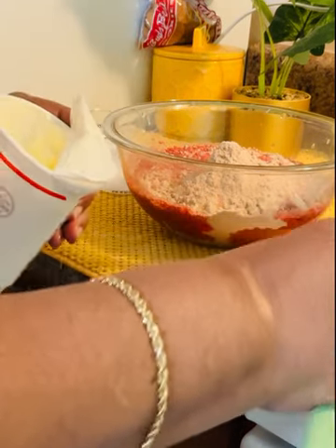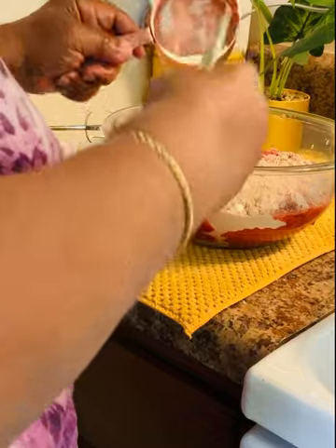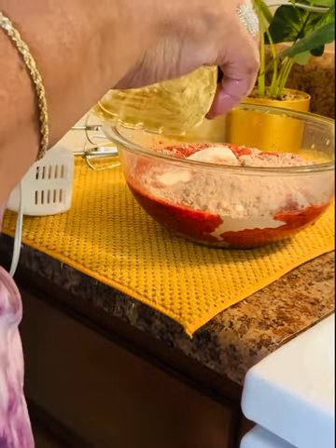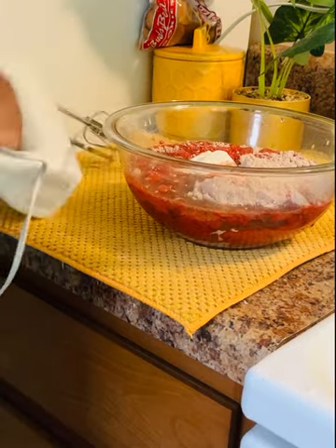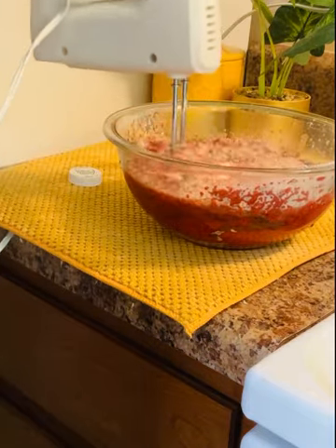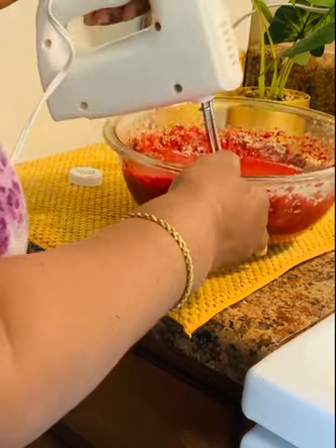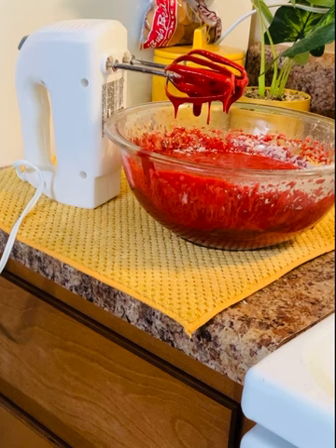This really gives the cake a lot of flavor and it helps the moistness in the cake. Next I'm going to add one cup of oil — it's just regular vegetable oil. Now I'm just going to mix it up and make sure everything is incorporated well: your eggs, your sour cream, your oil, and everything else that's already in it.